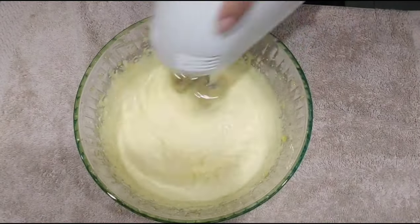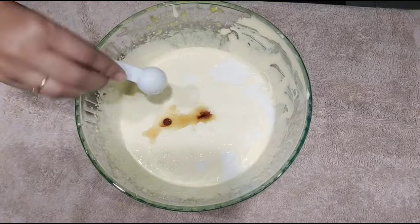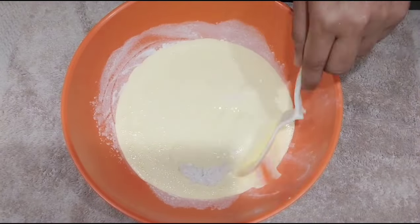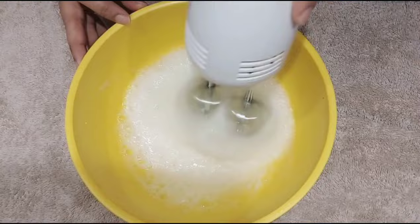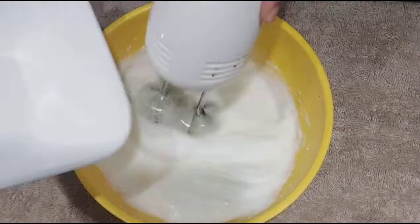Beat until light and creamy. Add vanilla and beat to start. Beat from the bottom gently, then beat from high speed. Beat from the top a little bit, then beat from the bottom.